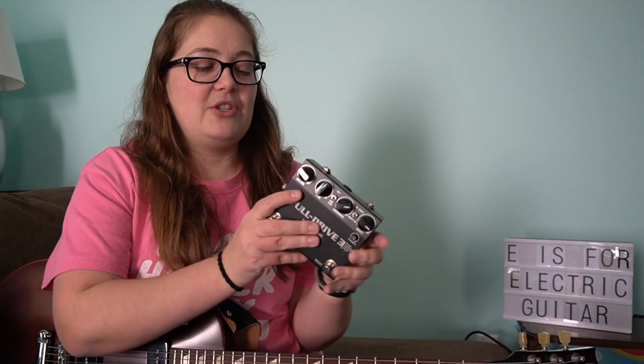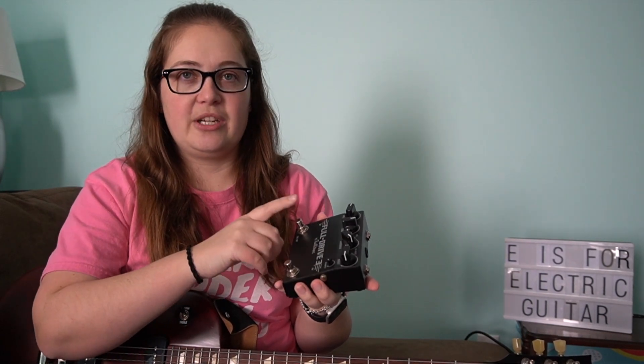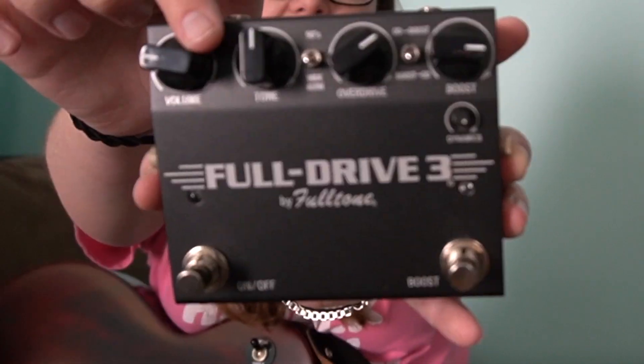We'll have to do another video where we talk more about pedals. Basically, pedals sit on the floor and you tap them with your feet when you're playing — you just turn them on and off. There are some dials on them where you can change how you want it to sound, and during a show you would just turn them on and off. Pedals change how your guitar sounds and they're a lot of fun. There are so many different types of pedals out there, and having just a couple is nice because it gives you some choices when you're playing.